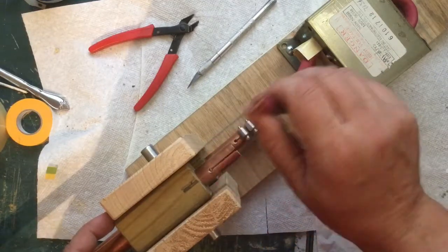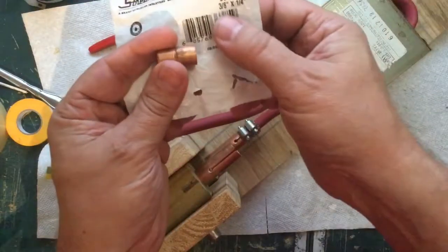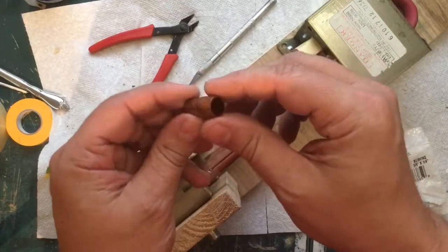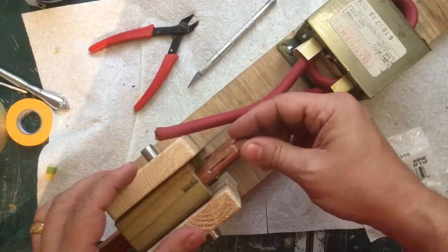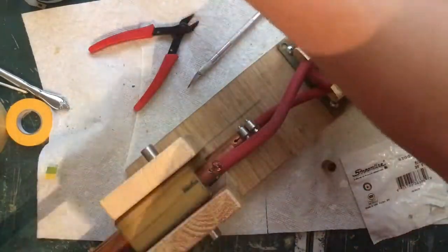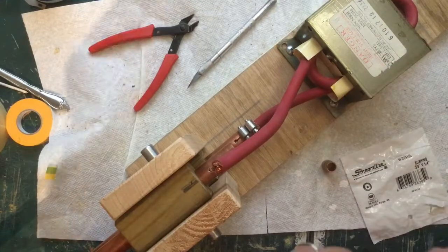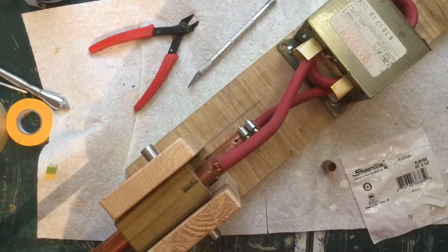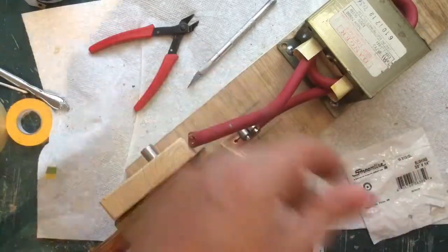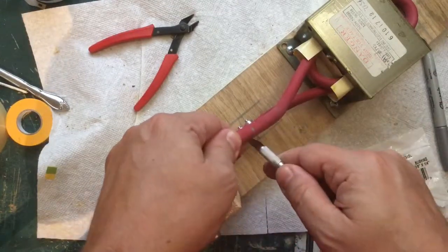I used a number two gauge cable, a half-inch copper pipe, and one of these couplers - it's a three-eighths by quarter-inch bushing. It has a skinny end and a fat end, and it fits in the pipe, just a little bit loose. The first thing we need to do is strip back this cable - approximately an inch and a half. I'll just mark off about an inch and a half here and gently cut, because I don't want to cut through any of the strands.